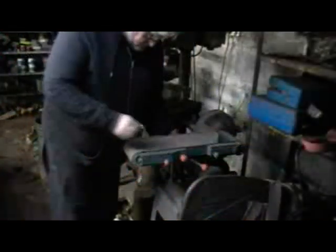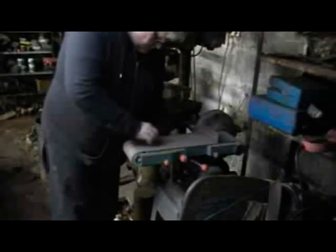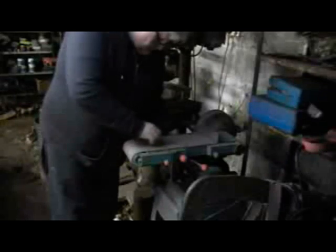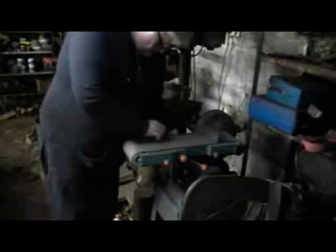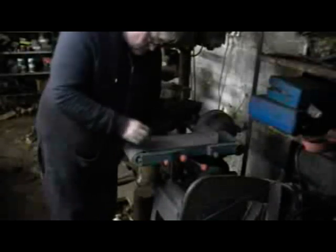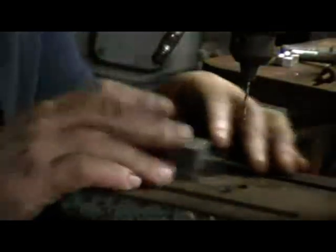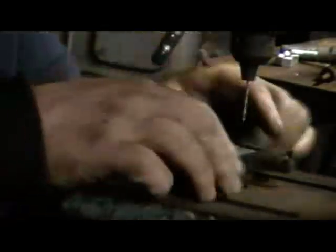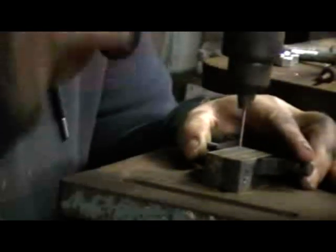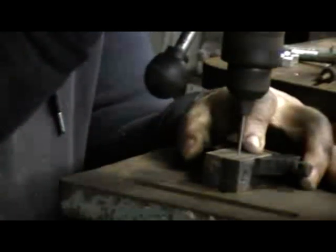As with most things in restorations, just take your time. This is me making up the riveting block for riveting over the heads of the spokes. It's two blocks of steel — they're clamped together and a hole drilled slightly smaller than the spoke diameter so that it's clamped when they're pinched, hopefully tight enough for riveting over the head. I'm using a 2.2mm drill for a 2.3mm spoke.